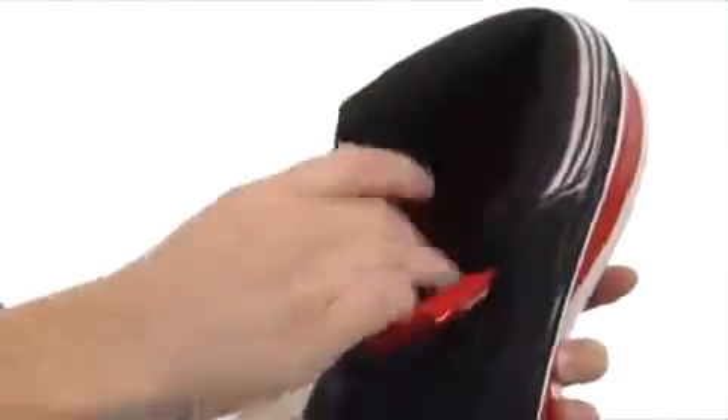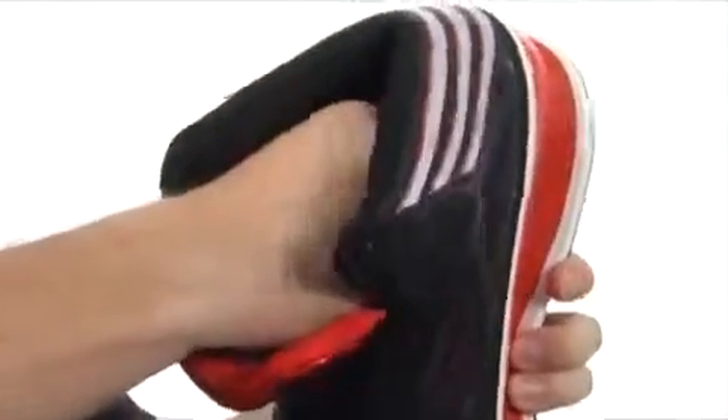You're going to get a ton of cushioning around the collar here and in the tongue, which gives you nice support around the ankle area. The footbed is removable as well, giving you some more shock absorbency there.